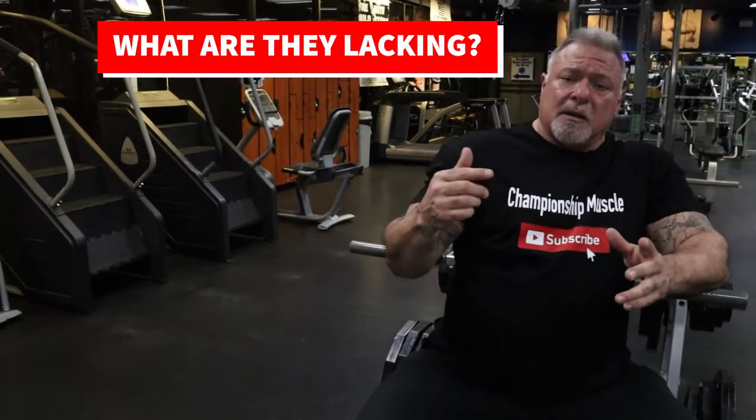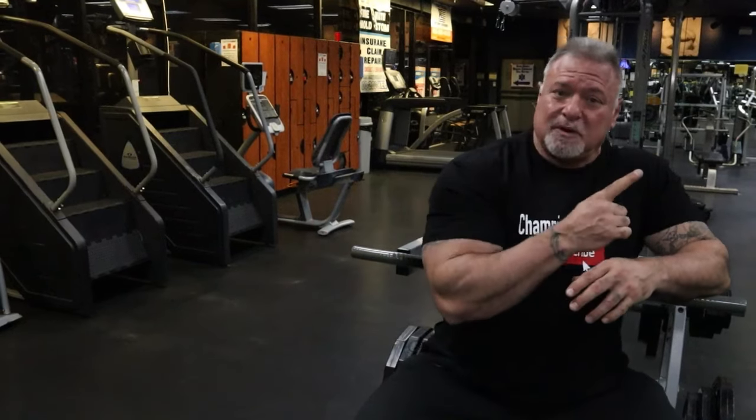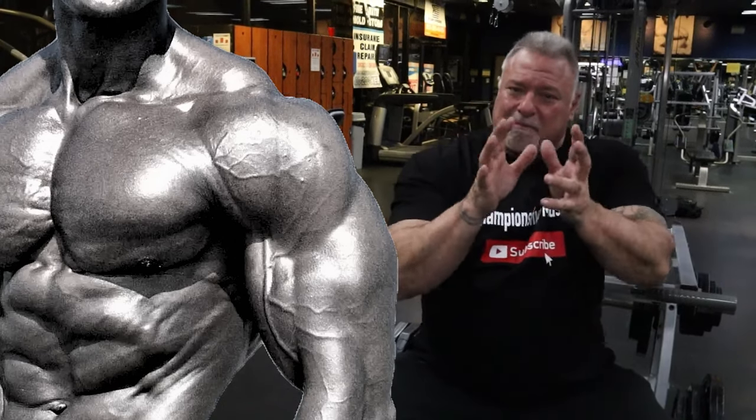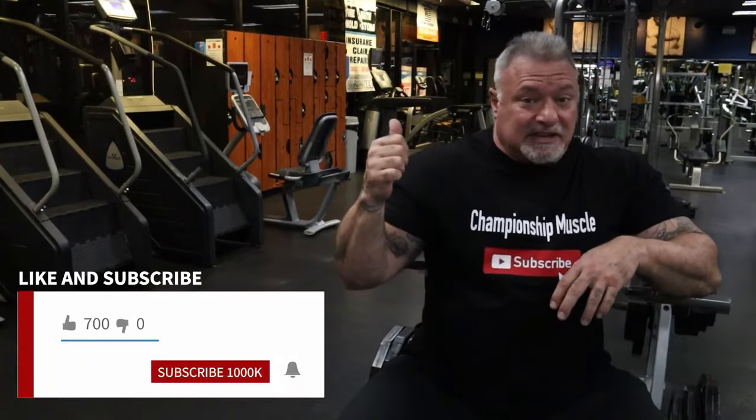When you look at today's bodybuilders, yeah, they're big. The men's open class — they're that big. But what are they lacking? My mindset, which is old school, is they're lacking the muscle separation between the muscle groups. The picture of the guy I showed you — did you see the etching in the shoulders and the separated bicep, tricep, and forearms? That was just one big hunk of meat with all the detail in it. Those guys in the Olympia last week in the men's open class didn't have anything like that. But that guy back in the 70s and 80s that I showed you — he had it.